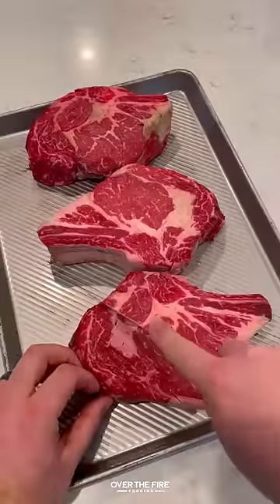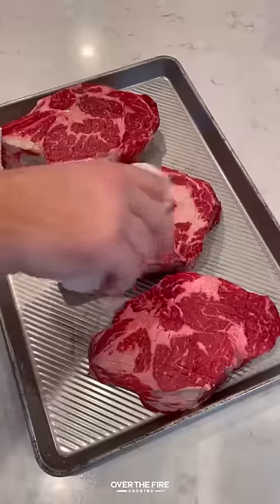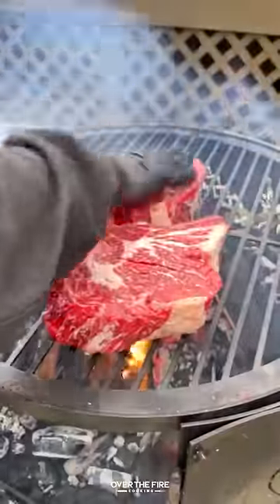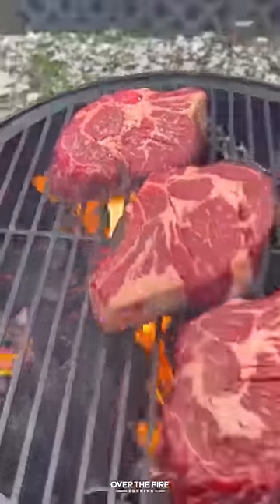How do you get an insane crust on a steak? Testing out a few methods. I'm going to start by using Adam Perry Lang's scruffing — we're going to score the outside to create more surface area to grill. Then I'm going to add some oil and some kosher salt, and let that dry brine really quickly.